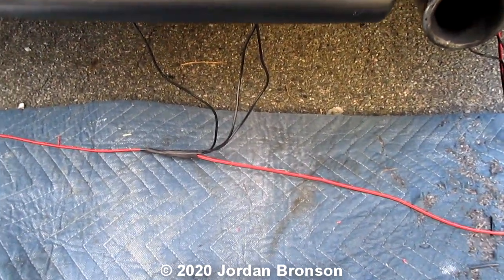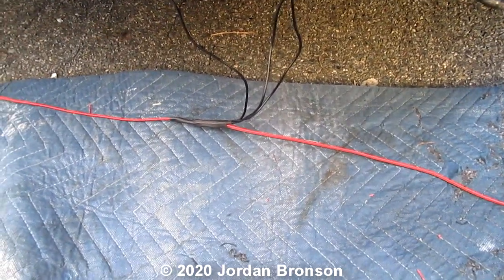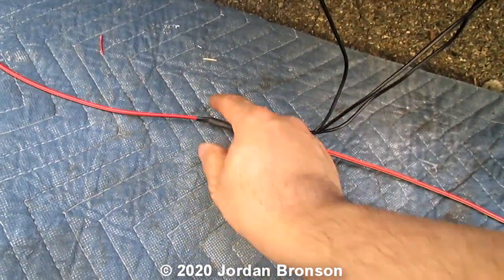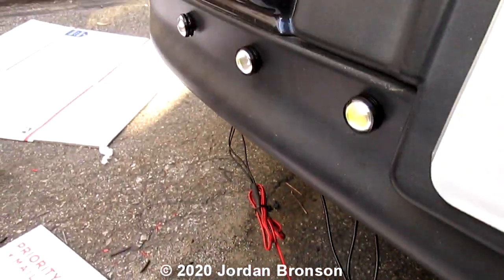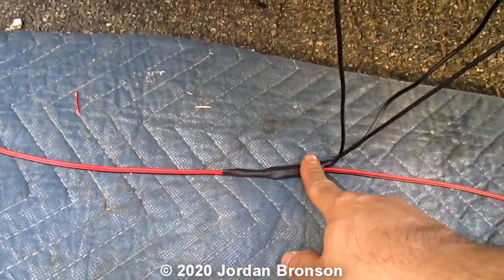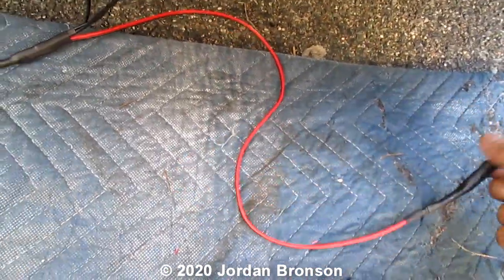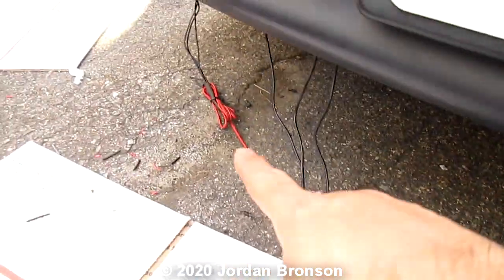Sorry for the music in the background — my neighbors are having a party because it's July 4th. I didn't film it, but I just made a long wire go all the way over there, tied the next three — whatever — and I used heat shrink tube to make it neat. I had 12 of them, so I connected them all in line just like that.